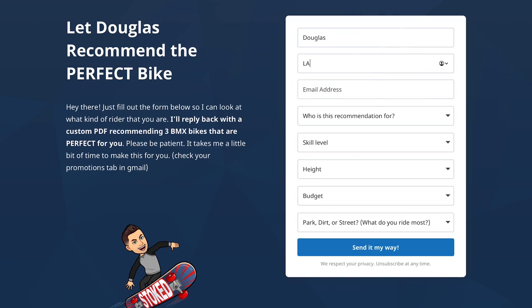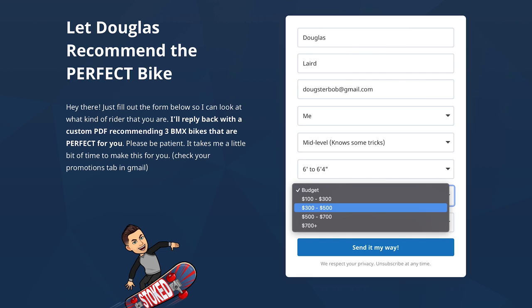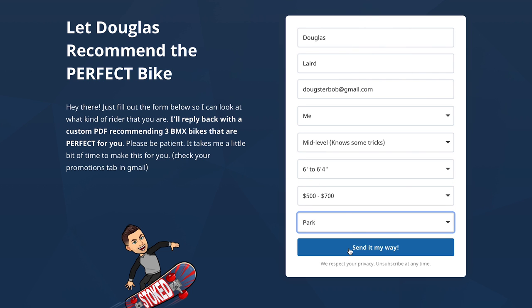If you're still looking and want me to recommend a bike for you, the free bike recommendation form is in the description. Just put in your information — your budget, height, skill level, and things like that — and I'll send you a PDF with three bikes that are perfect for you. Maybe the Kink Whip will be on there, but maybe not depending on your size and other factors. Fill that out if you're still unsure about which bike is right for you, smash the like button, and have a great rest of your day.